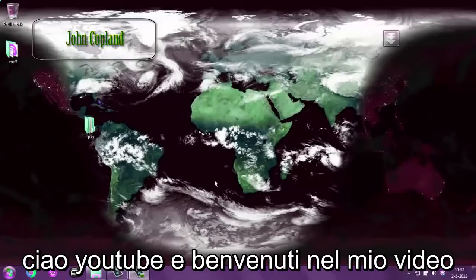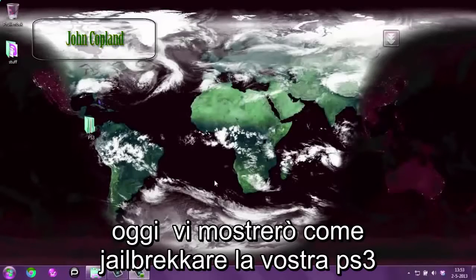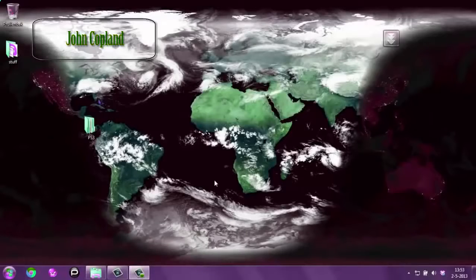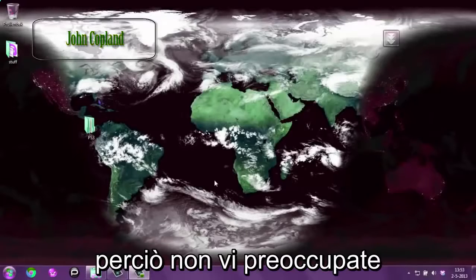Hello YouTube and welcome to my video. Today I'm going to be showing you how to jailbreak your PS3. This works for all official versions, so don't worry about that.